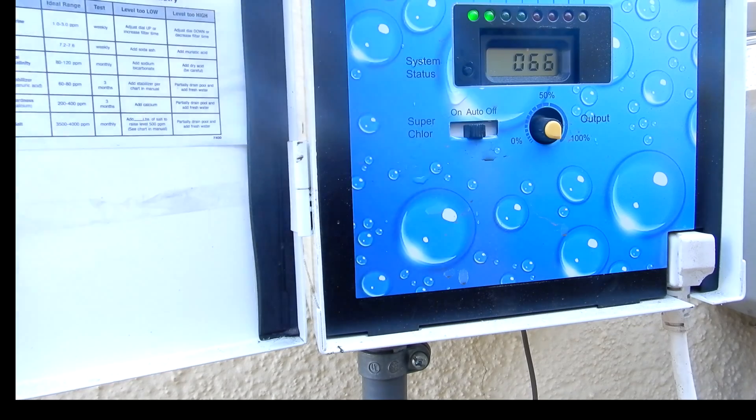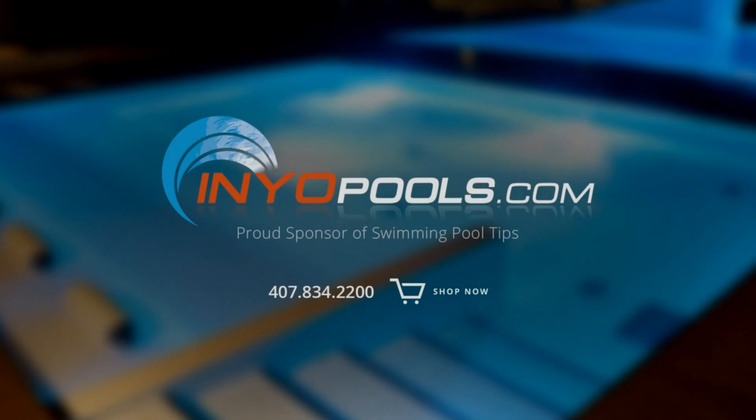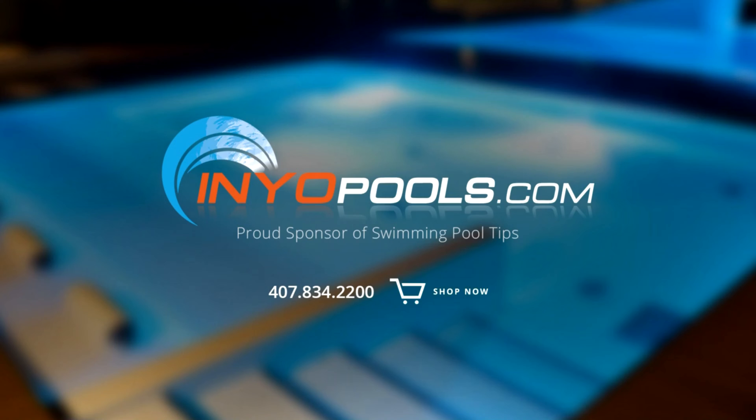Now the system should be working and producing chlorine for you. Indiopools.com has been helping pool owners find the right pool parts since 2001. With over 50,000 pool parts in stock, order online today and have the parts delivered right to your door.